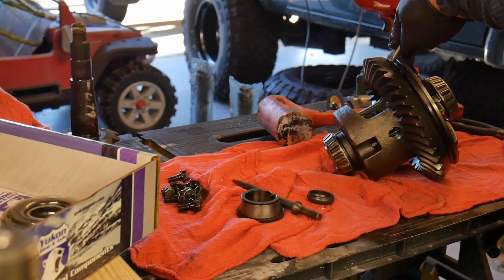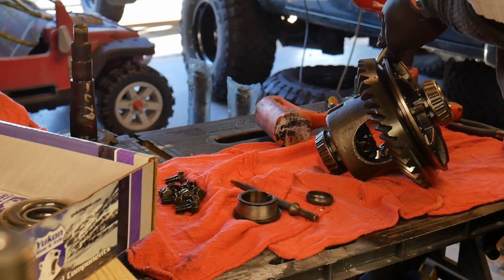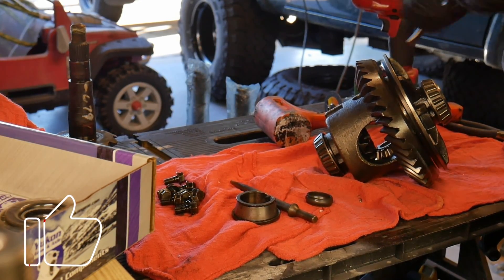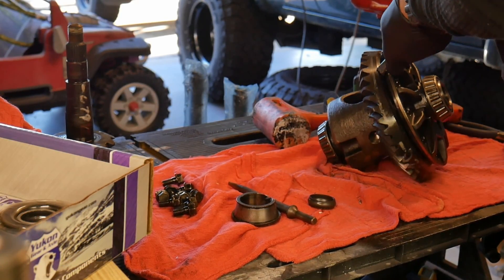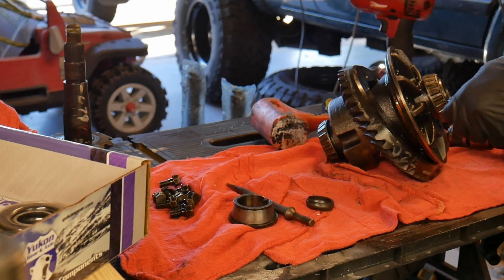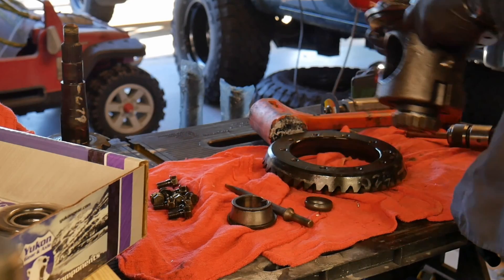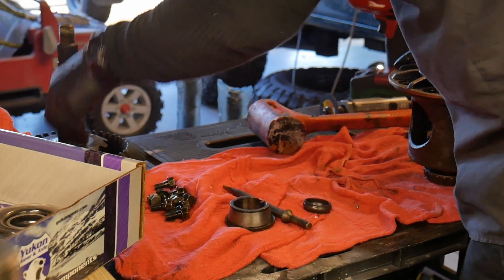This whole process actually took me a couple of days — doing it in the garage on the floor is pretty tiring, and I was taking my time and trying to record it. The labor was probably about six hours, but I broke it up into a couple of days.